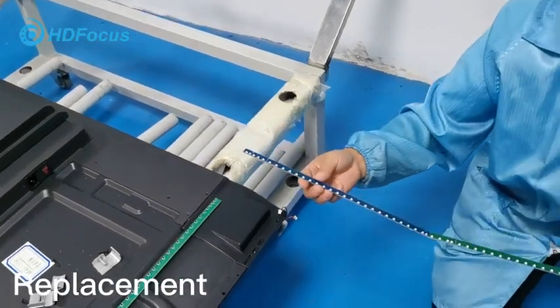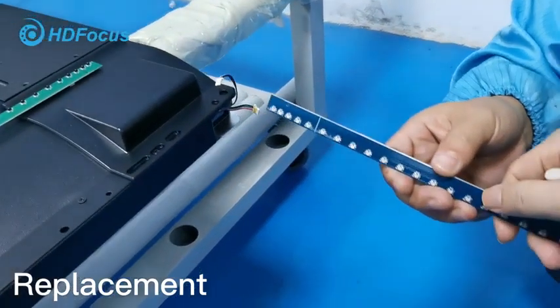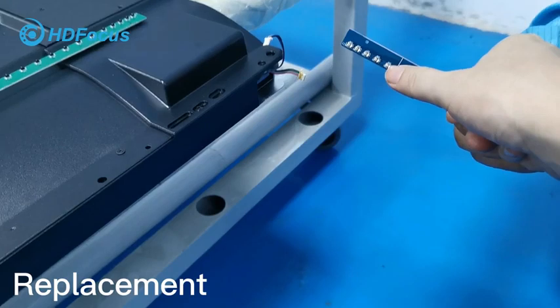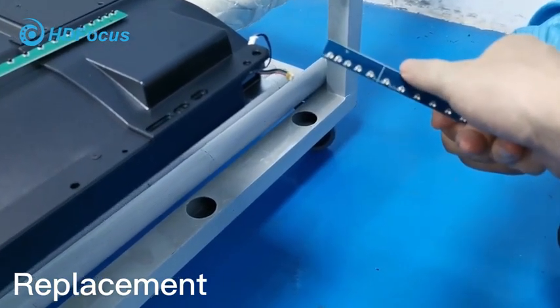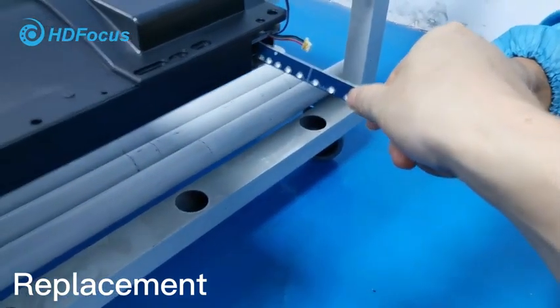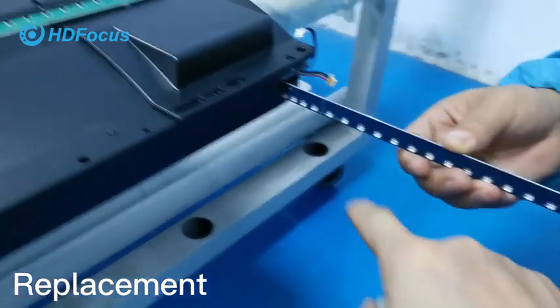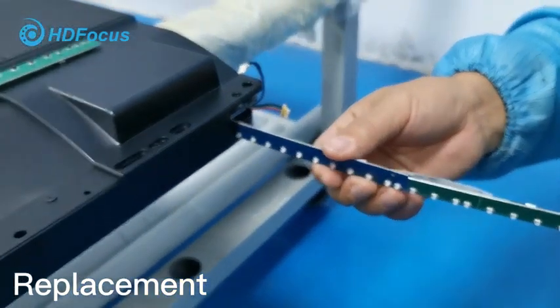Now I will show you how to place the new IR touch PCB board. Be careful — for this PCB board you can see we have the bottom and the LED lighting at this side. The other side does not have LED lighting. When you insert the new PCB board, the LED lighting should be at the bottom. Insert carefully and do not push too hard.